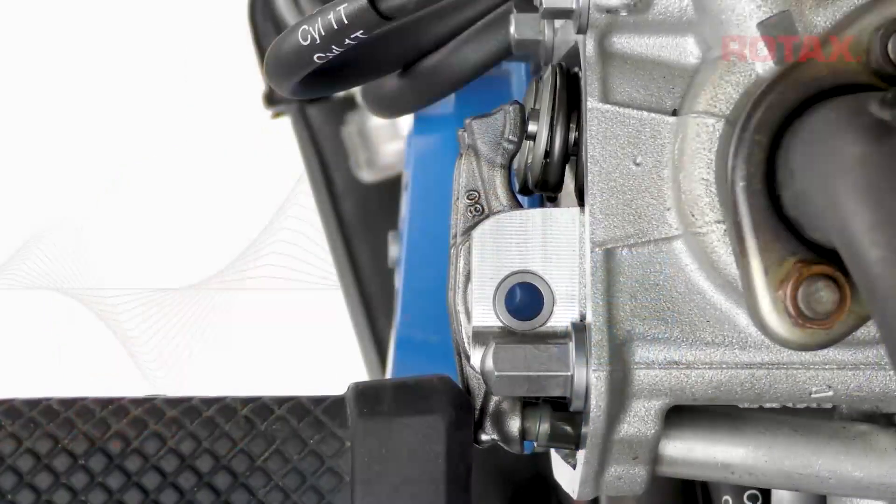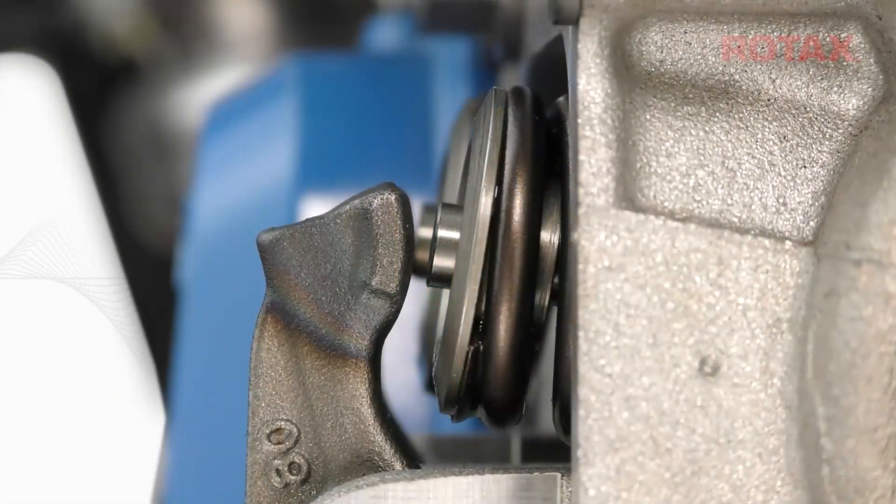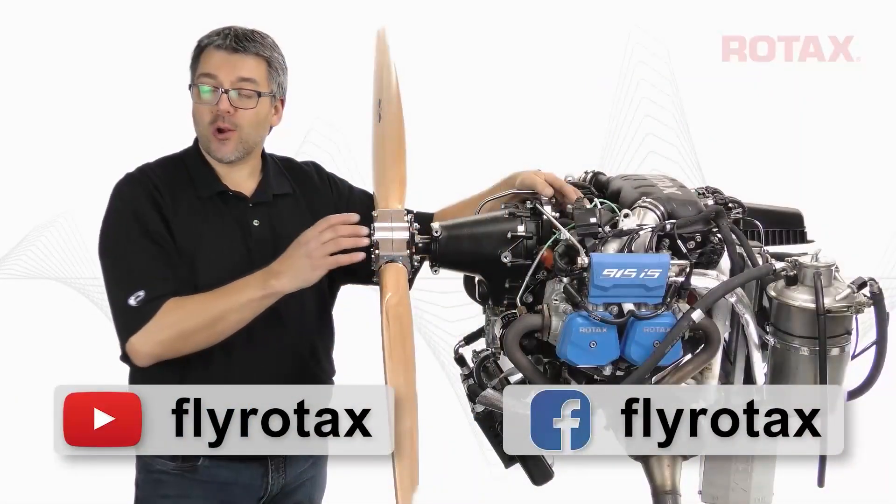In this tech tip video: purging the oil system on Rotax 912, 912i, and 915i series aircraft engines.